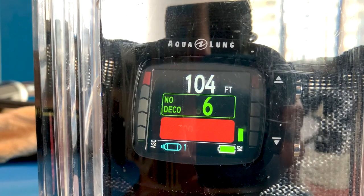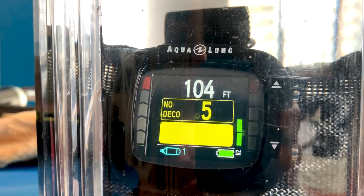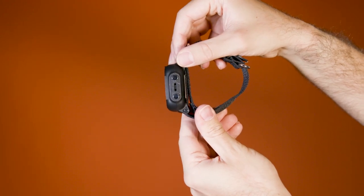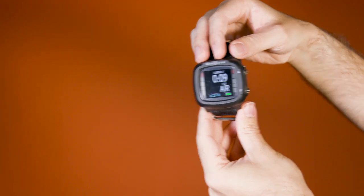Attention-grabbing audible alerts are accompanied by flashing on-screen prompts and make good use of the color display. Although not all testers were fans of the computer's NATO strap, the computer's lightweight, compact profile helped it score very good for overall ergonomics. "Perfect size and shape," one tester noted.